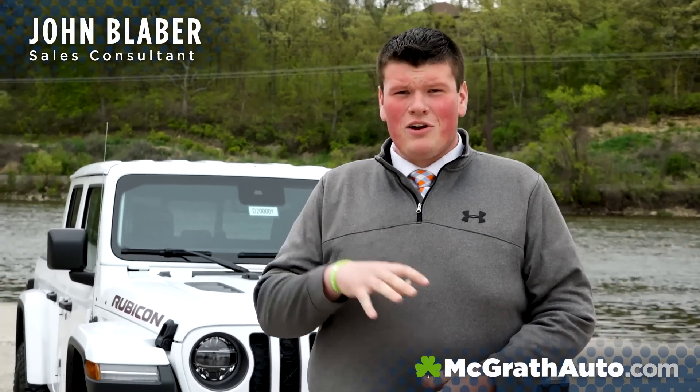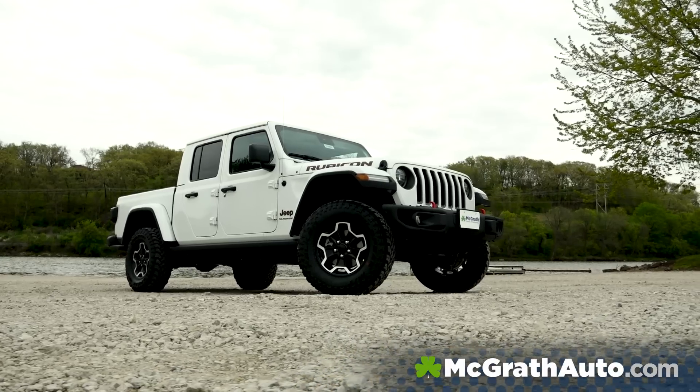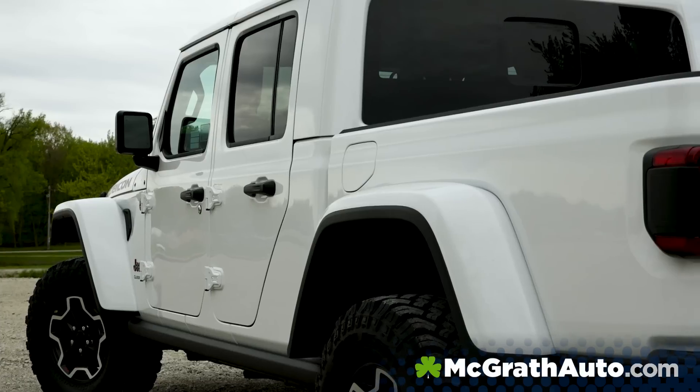Hey guys, my name's John Blaber. I work here at McGrath Chrysler Jeep Dodge Ram here in Cedar Rapids, Iowa. Today, I have the all-new 2020 Jeep Gladiator Rubicon Edition. Let's get right into it.